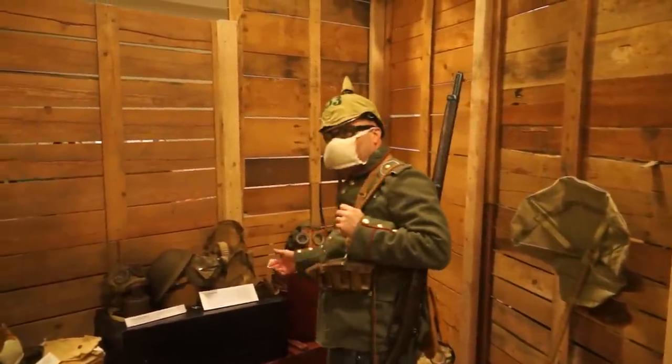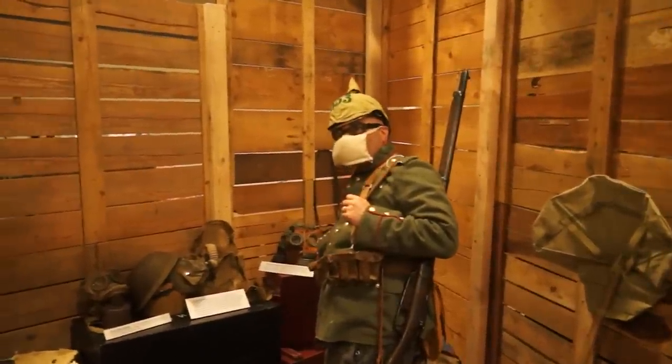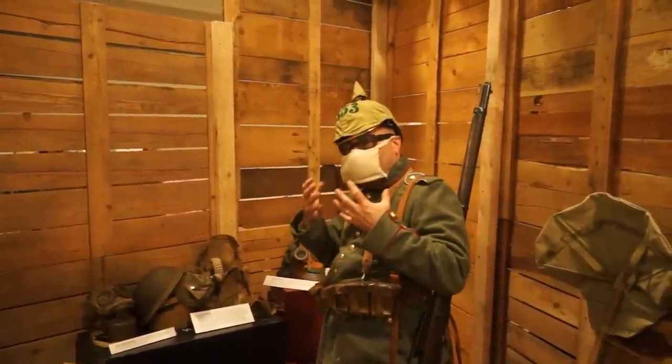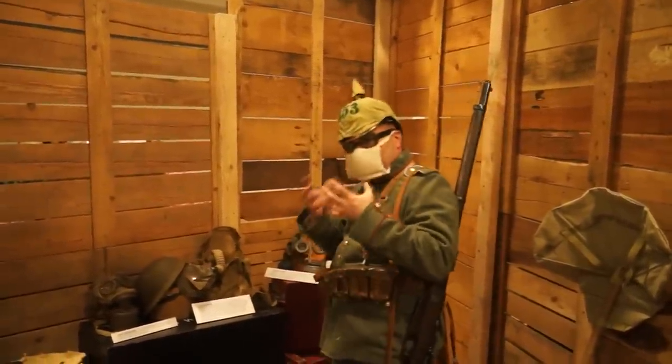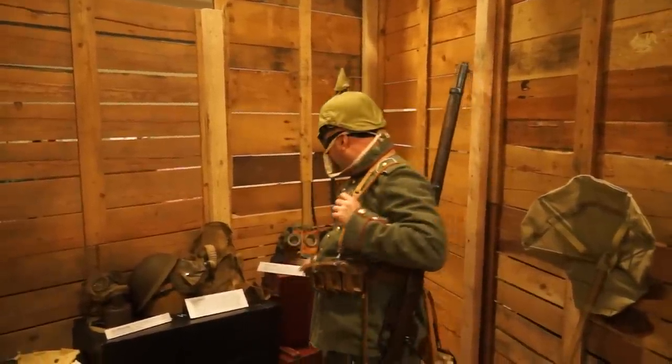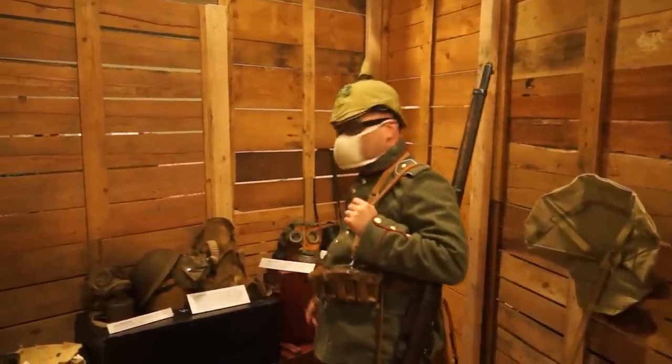So about 1917 they went to leather. Leather actually can be very gas proof, and they heavily oiled it — it was soaked in oil. It actually worked much better than canvas. So this is what they ended the war with: the leather mask.